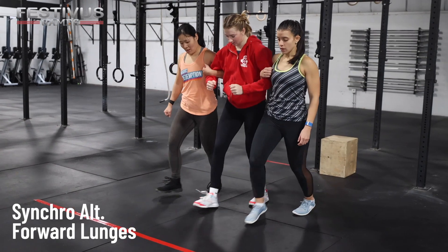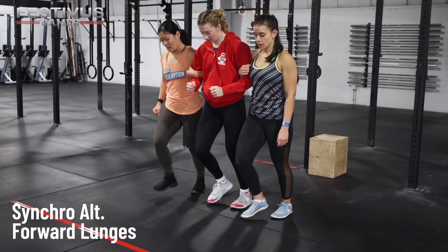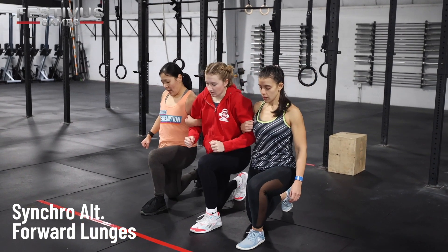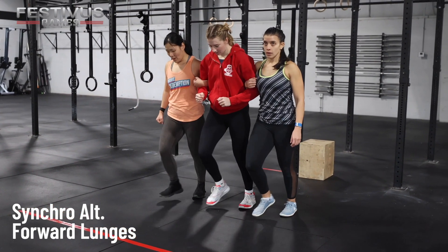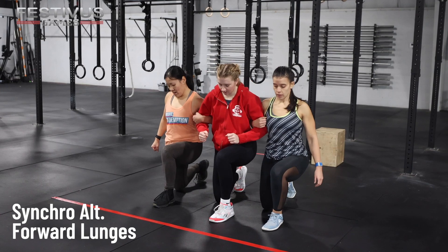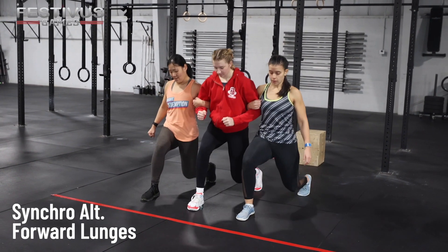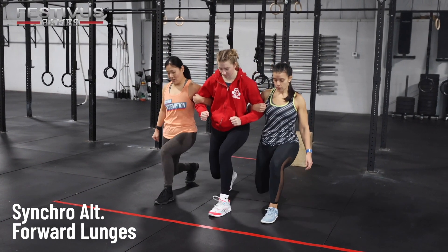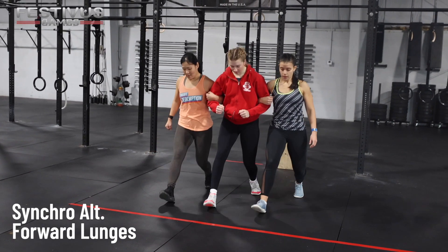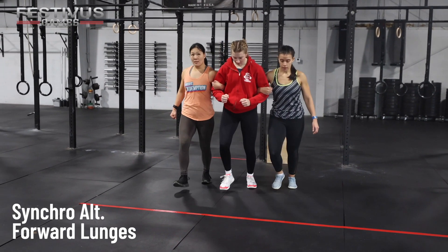Synchro Alternating Forward Lunges — Intermediate. All three athletes will begin by standing tall and side by side. The team will then interlock elbows of teammates, with outside athletes having one free arm and the middle athlete having both arms interlocked with teammates' arms. All three athletes will then lunge forward, only forward, touching their back knee to the ground at the same time, and return back to the standing position with feet back in line and hips and knees fully extended. All three knees must touch the ground at the same time before standing back up, and arms must always be interlocked for repetitions to be counted. The movement will be considered synchro at two points: when all three athletes' back knee is touching the floor, and when all three athletes are standing fully upright.